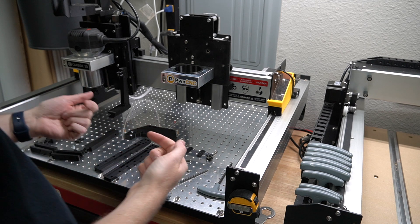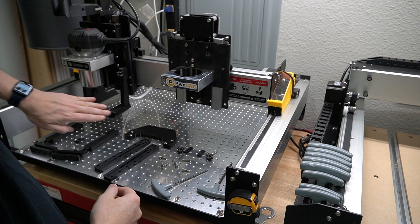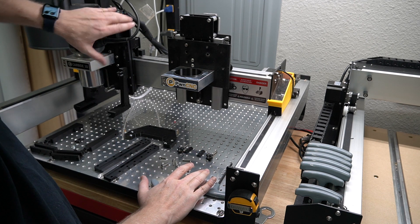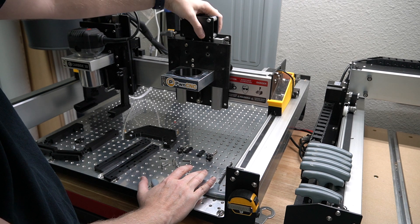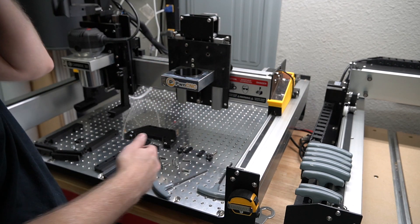Hey guys, Daniel with BoneCNC, and we're here to install the bracketing system onto a Belt Z. This usually comes with the older Shapeoko 3s. I've got a modified version that actually came with my Z Plus. I've got an older carriage that I've taken off since upgrading another machine and had it spare, so I went ahead and held onto it so I can do videos like this.